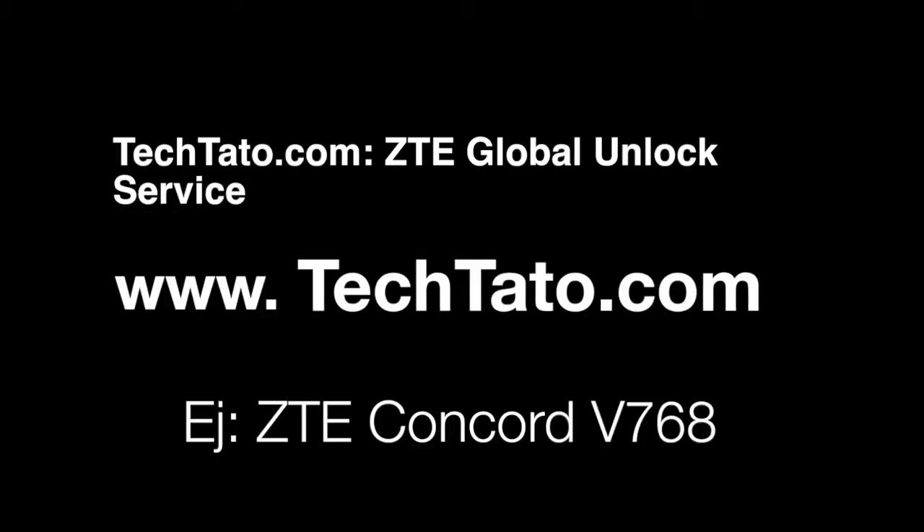Hello, this is TechDotto, the Unlock King. I just want to show you one of the services I currently offer on my website: how to unlock your ZTE device. The example we're doing today is the ZTE Concord V768.